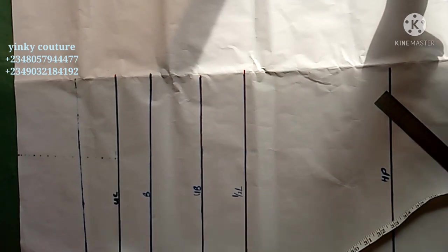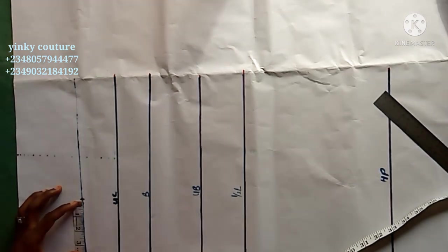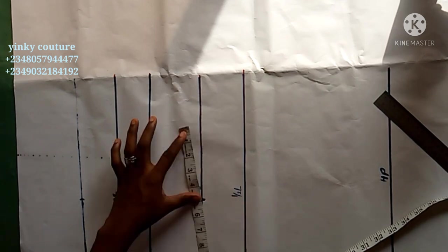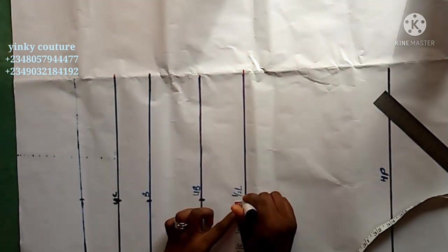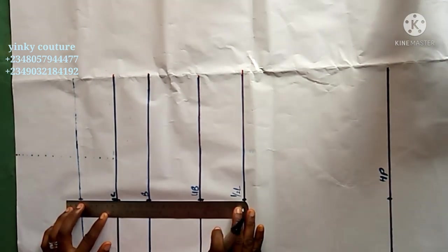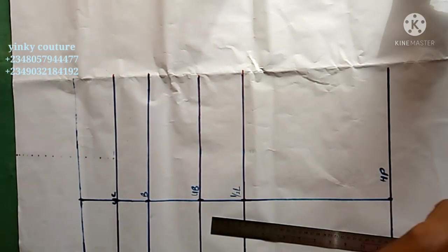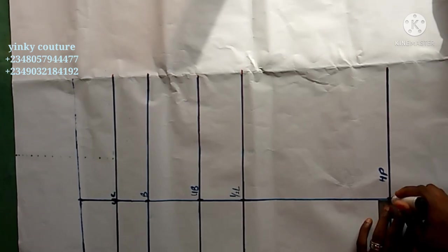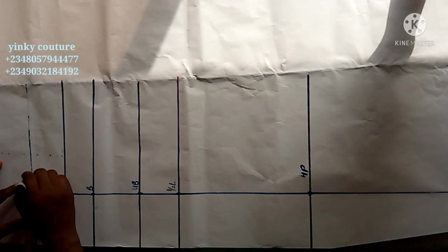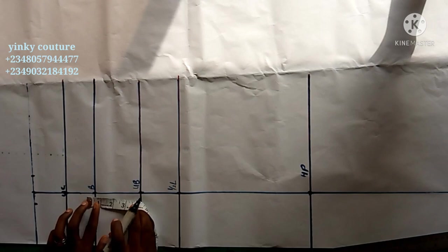Take your nipple-to-nipple measurement, then add sewing allowance — that's 4 inches in my case — and take that 4 inches down to the M line of the dress. After that you're going to indicate that with a straight line to the M line of the dress. This tutorial involves cutting the dress together; there won't be a half cut.